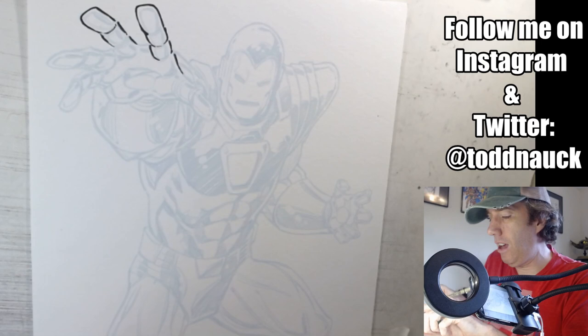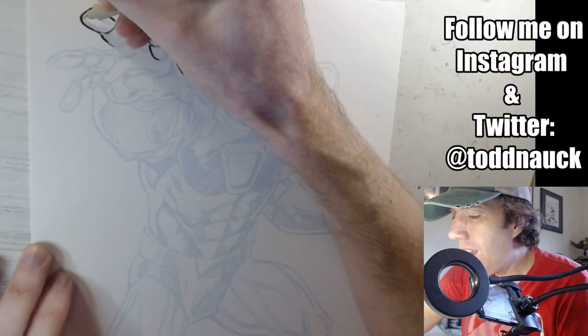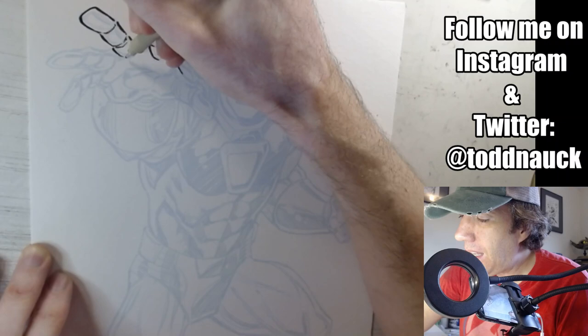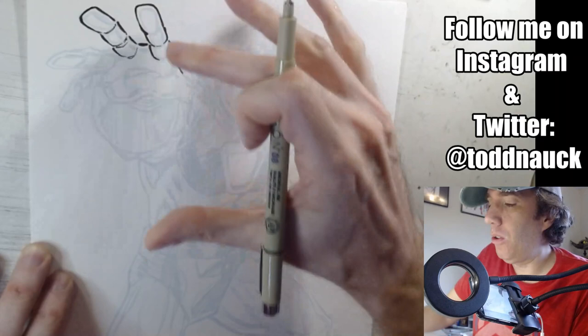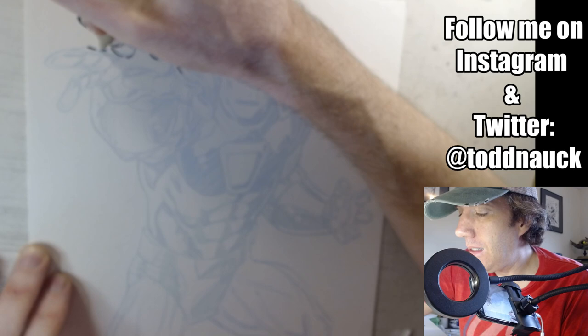I was just given a band-aid by my off-screen help — thank you — but the scrape is minor and the band-aid's not going to fit, so we'll carry on. Starting with the foreground for line weights, because things in the foreground will have a thicker line weight. Since his hands push so far forward, those thicker lines make it look more in your face, and as the lines get thinner it creates a sense of distance.